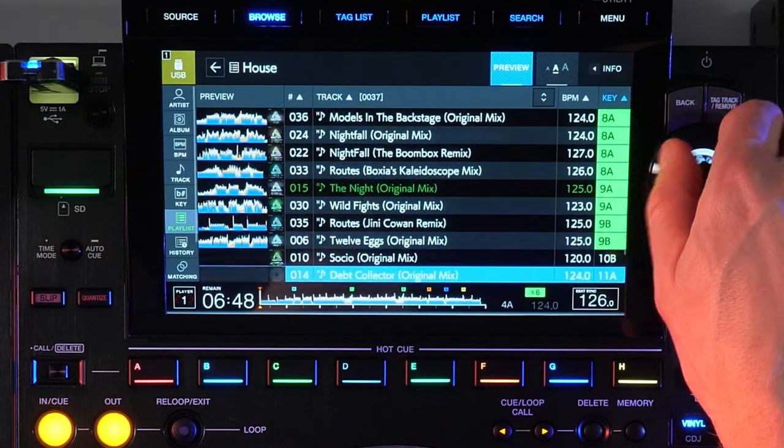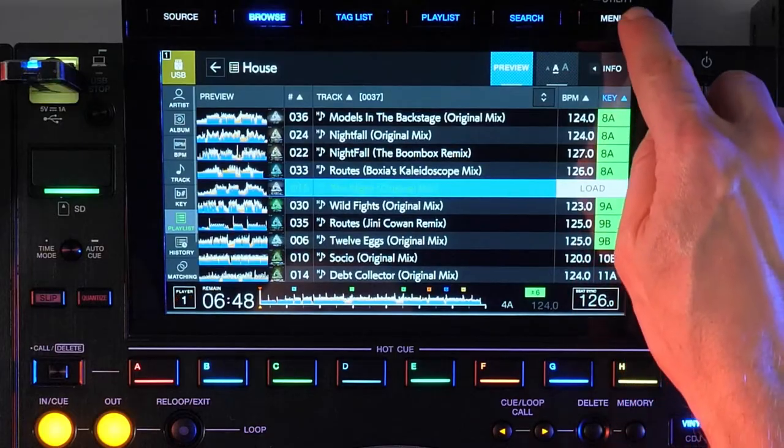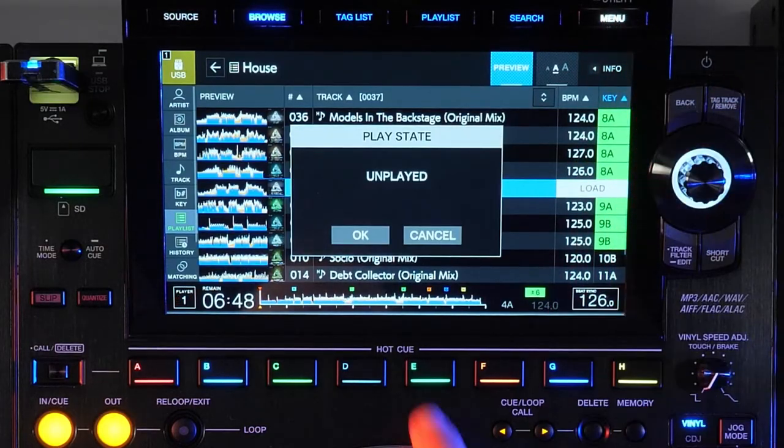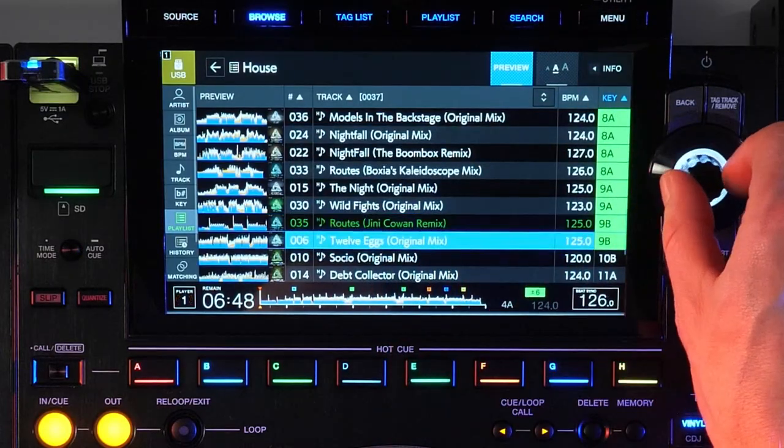Songs on your list which appear in dark green have been loaded to a deck and played for at least one minute. If you're browsing a playlist you can toggle a single song to show it's played or unplayed by pressing the menu button and tapping OK to confirm the change of play state.